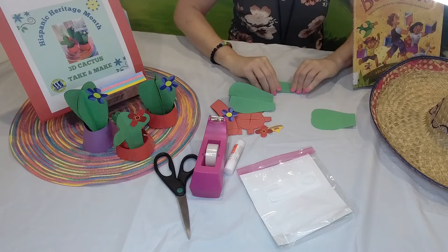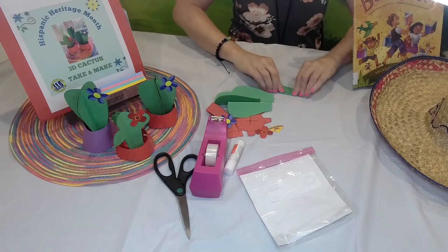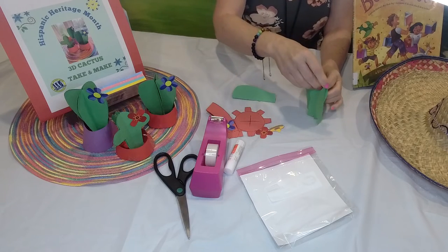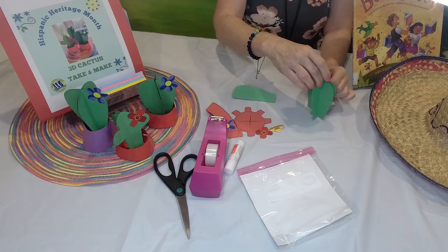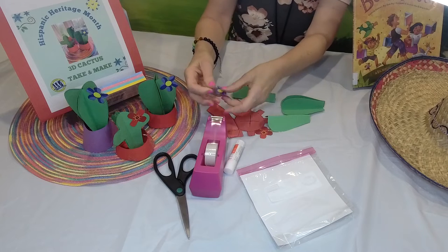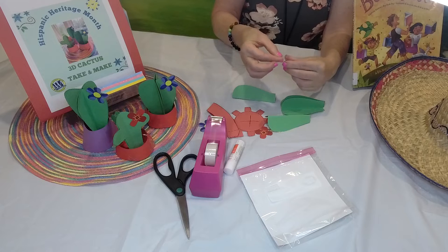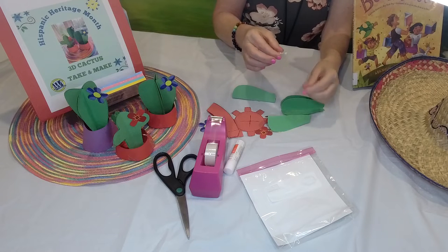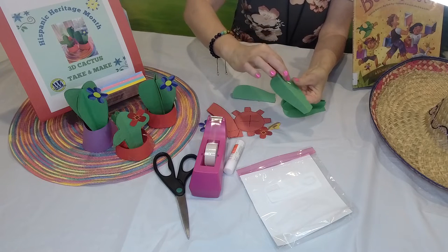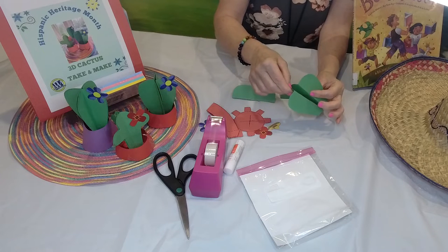We continue until we have folded all four pieces. Then we can use glue to glue these pieces together, or tape. I love my tape, so I'm going to use tape. What I do is twirl the tape in a loop to make it double-sided. I'll put a piece of tape right here on the top of the cactus so it holds the top together.